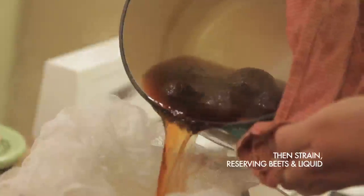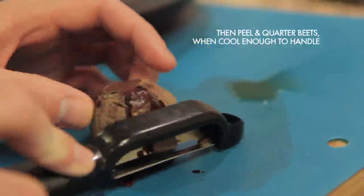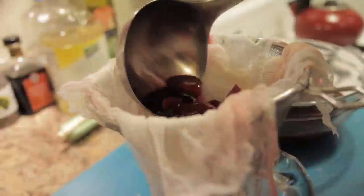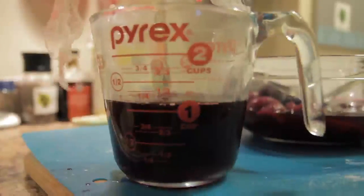Then strain and reserve the liquid. Peel and cut the beets and let them sit in the liquid for 4 hours. After 4 hours, strain your beets and you've got plenty of natural red food coloring — and beets for borscht.